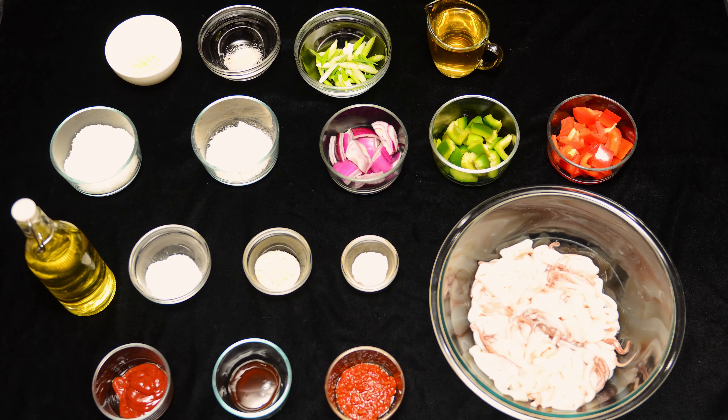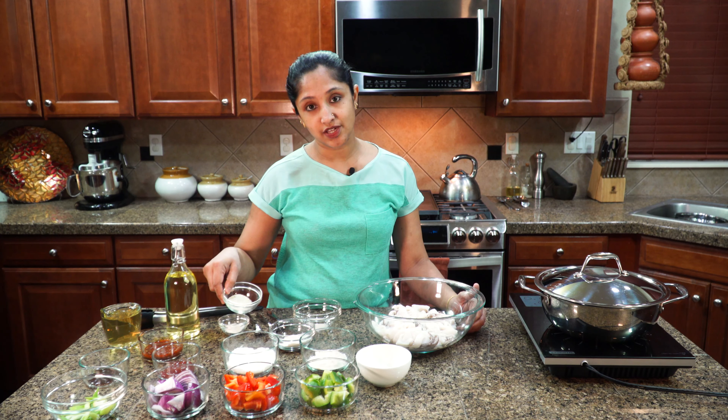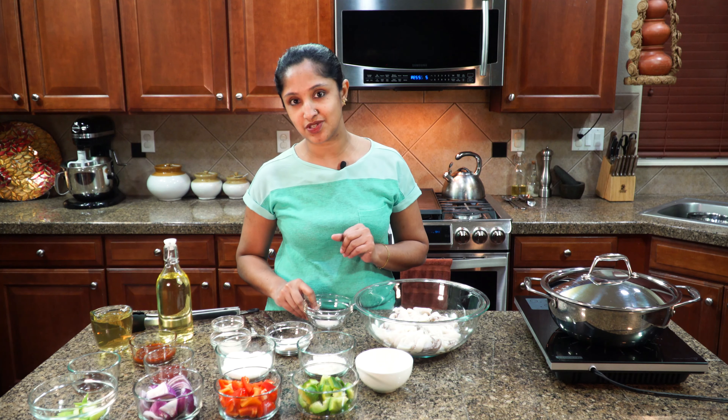I got three tablespoons of all-purpose flour, one and a half tablespoon of rice flour, garlic salt — that's one and a half tablespoon — and half a teaspoon of onion powder. It always varies, so if you feel the saltness is too powerful for you, reduce that quantity. And of course we'll be using a little bit of sugar to balance all the flavors together.